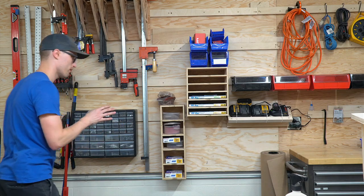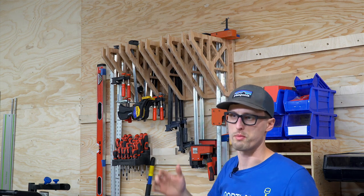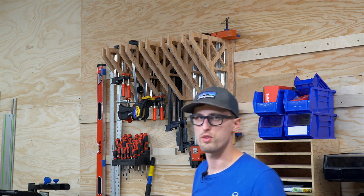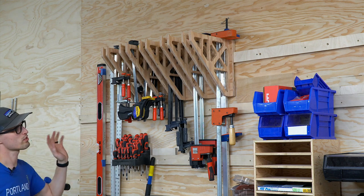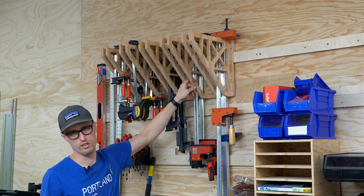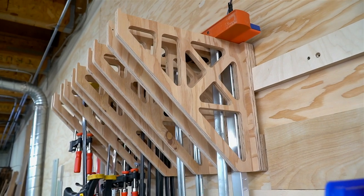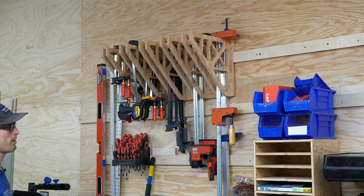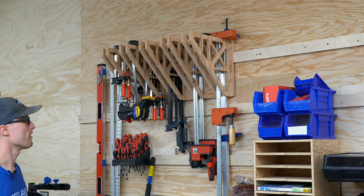We cut out another clamp rack — Joe actually took a liking to our other one so we let him keep it and tried something new. This one has one less row since six seemed a little wide. We also tried common shop ply instead of Baltic birch to lower the cost. We might try to throw these on our website and sell them — they're lighter and easier to ship, and nobody really needs a Baltic birch clamp rack. It was up within about 30 minutes of gluing together.